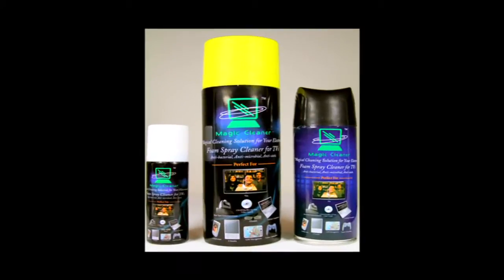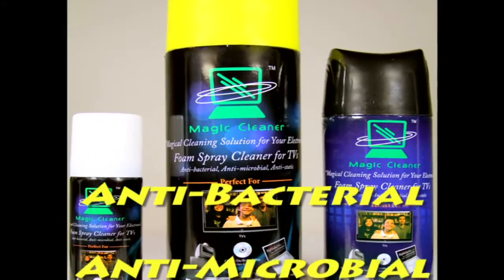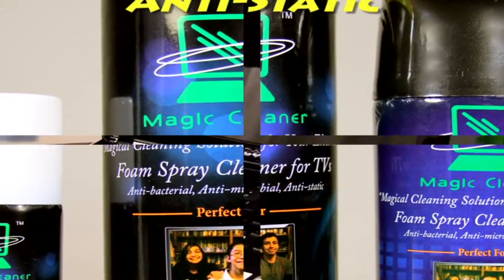MagicCleaner is the safest way to clean all your electronics. It's antibacterial, antimicrobial, and anti-static. The antibacterial and antimicrobial will keep working for 7 days.